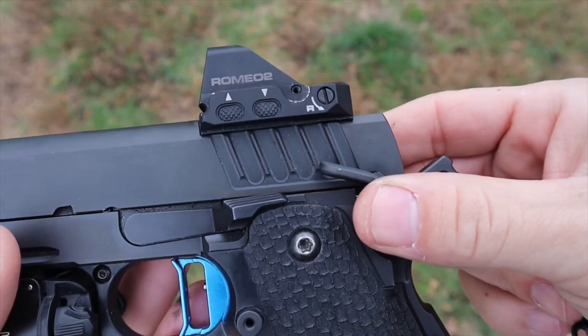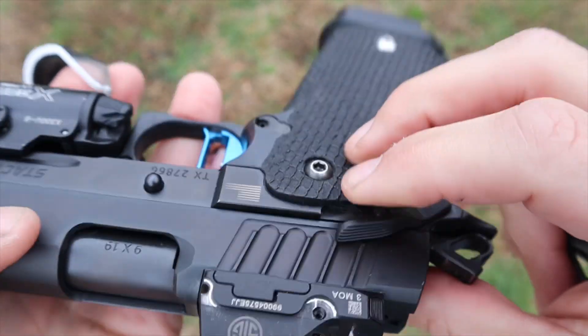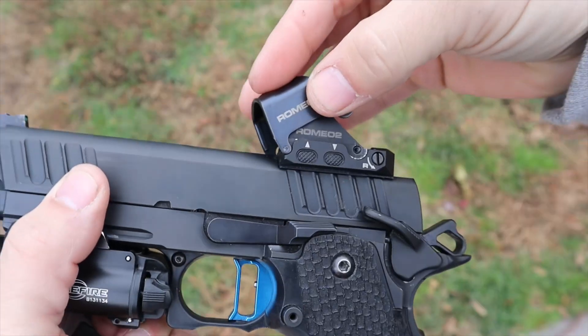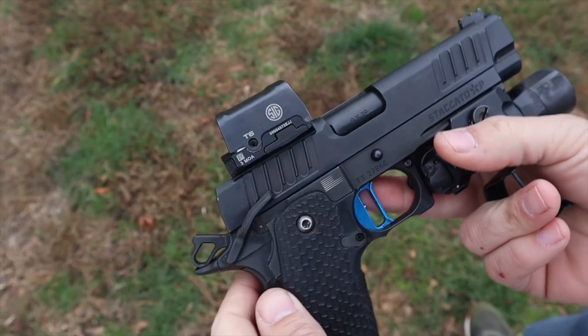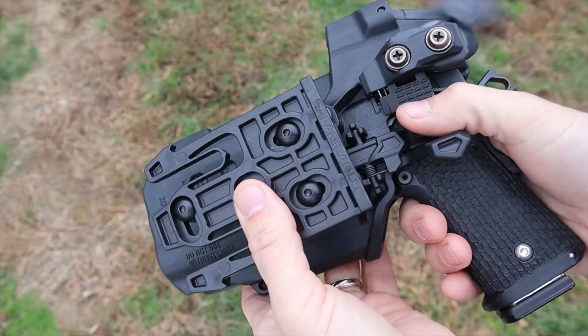The most unique feature about this red dot is you can convert it from an open emitter to a closed emitter. There are two little screws on the back — take those screws off and it's an open emitter. If that's your preference, there's a little half-shroud you can put on to protect half of it, or you can put a full shroud on. The full shroud is a small piece of glass you put on the back as well. Closed emitters are nice because nothing — no dirt, mud, or water — can get in and block that emitter.